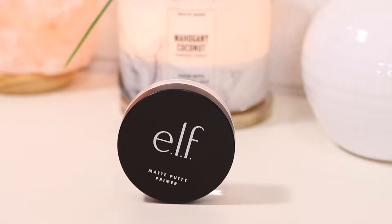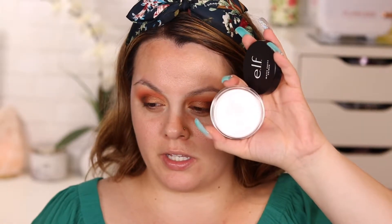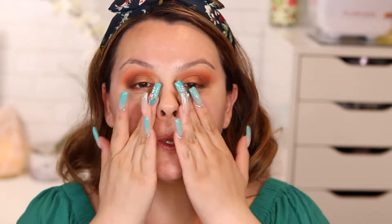Now let's move on to the face. I'm using the ELF Matte Putty Primer — I don't think I've used this before. It looks white and is supposed to help mattify the face. One of my biggest struggles at the drugstore was finding a primer, because I have combination skin and it was hard to find one that worked for me.